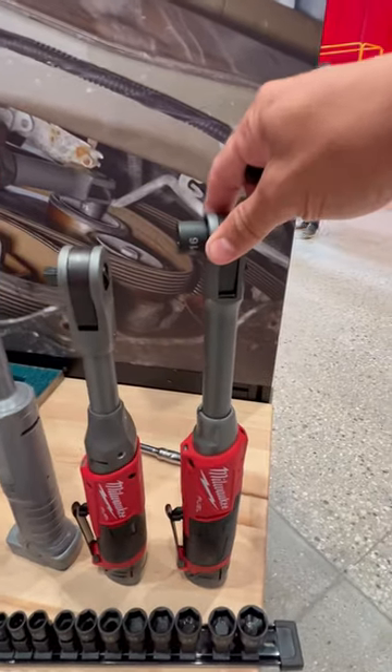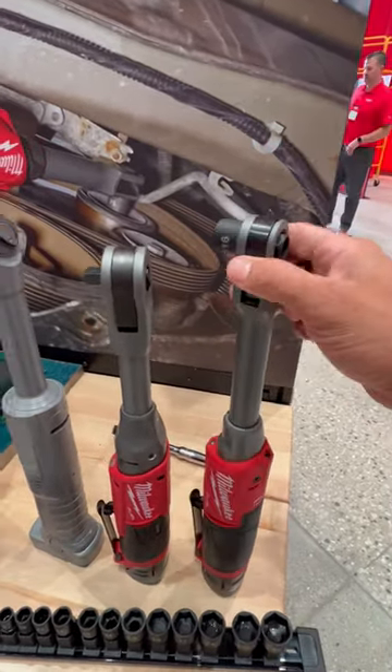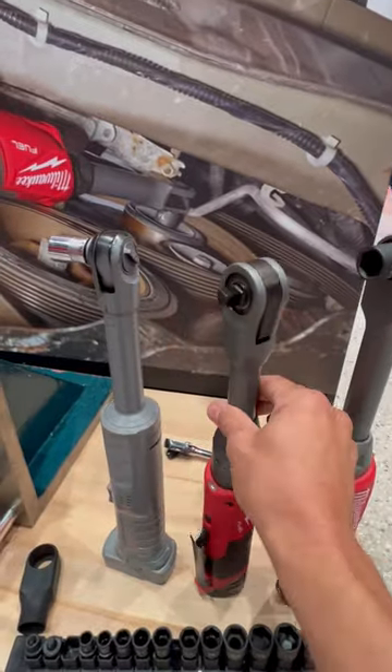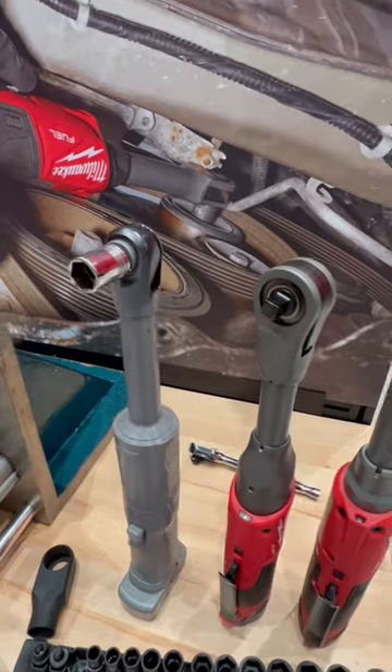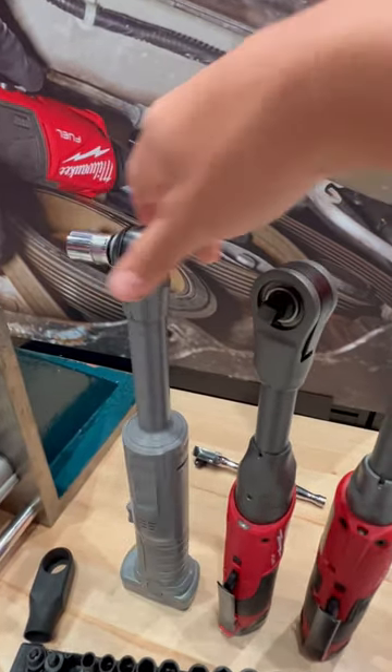Here is the new ratchet from Milwaukee and this is the old one. I want to show you the size difference, and then obviously you have a Snap-on here. One of the biggest complaints that I saw when I originally shared this is everybody said they didn't want a specific socket set for this tool.